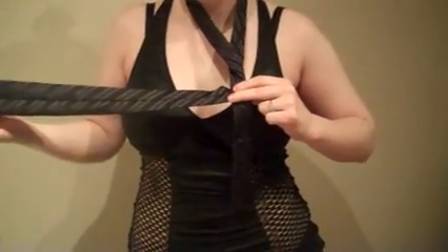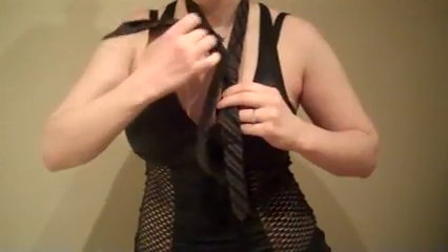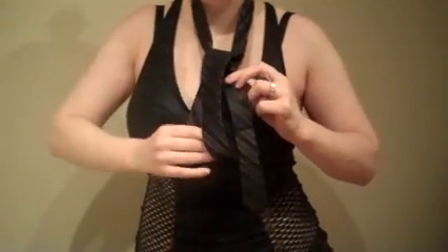Next we want to make a triangle. Take the wide end of the tie and bring it up and then back down through the loop. Keep it neat.